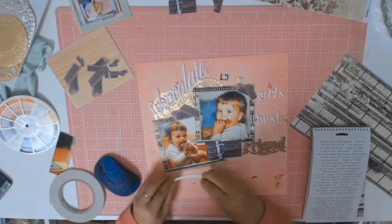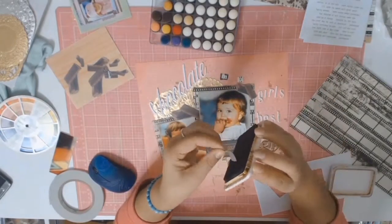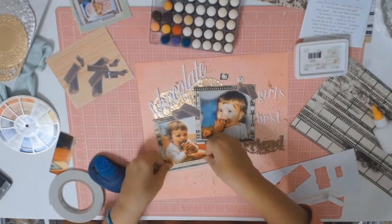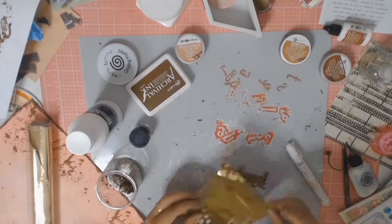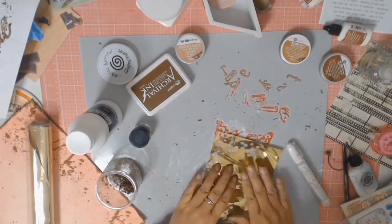From the Tim Holtz Small Talk booklet I pulled out a lovely little saying that reads 'There is no such thing as too much candy,' and I thought that was very appropriate for these photos. The chipboard that says 'friends' is also from the Reject Store.